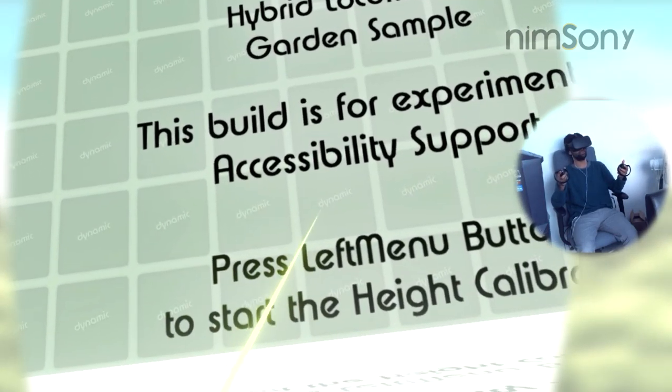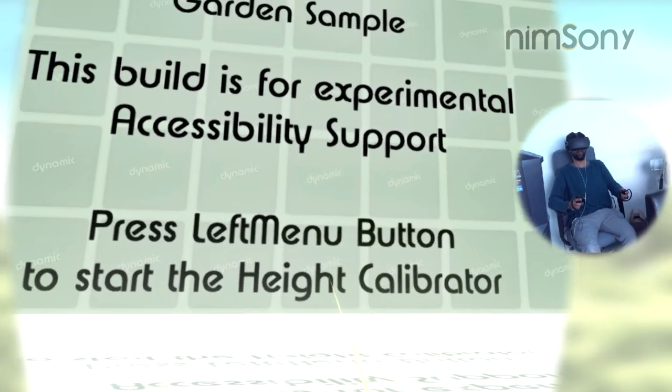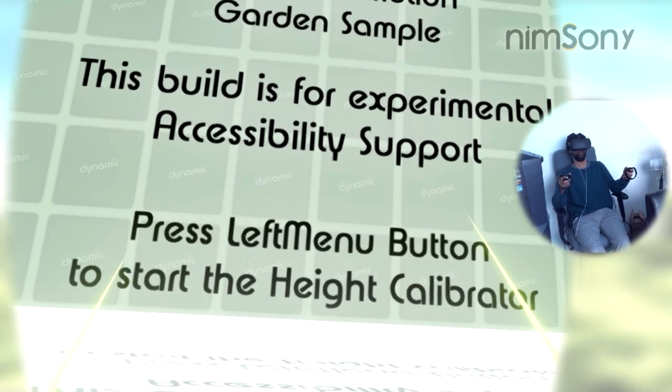This build is for experimental accessibility support. Press the left menu to start the height calibration. You're probably wondering: how do I handle the height calibration this time around?